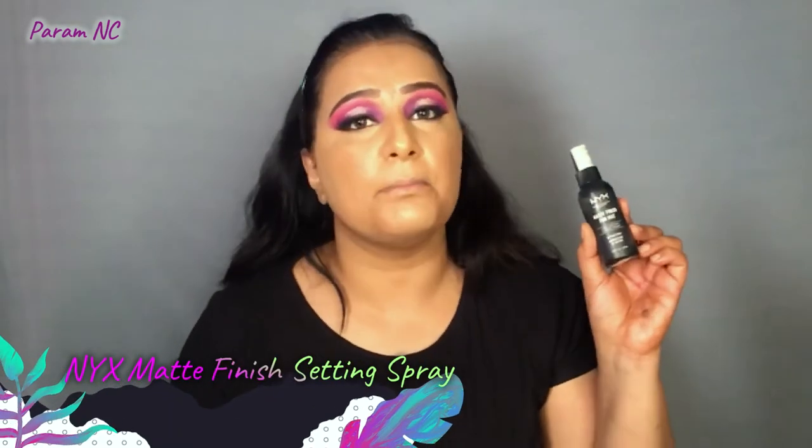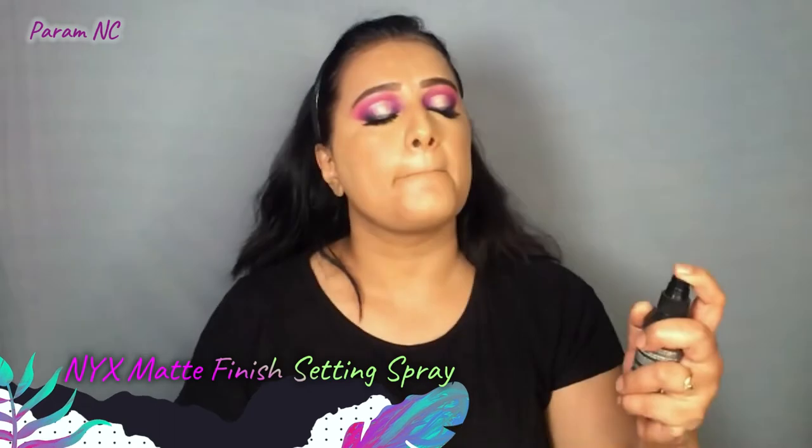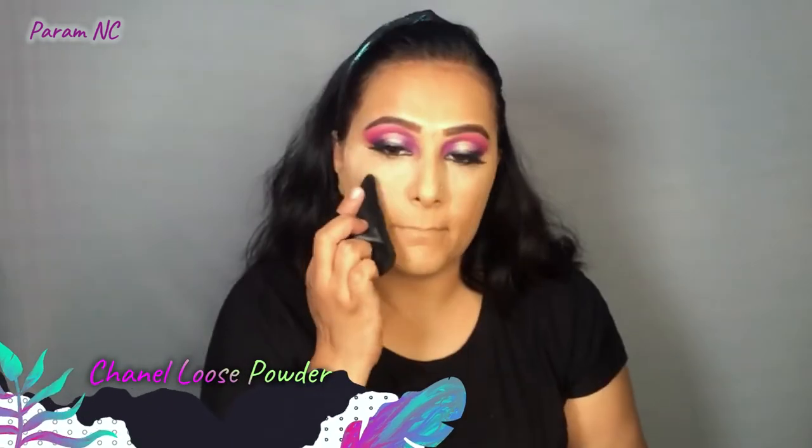In summers, excess humidity and sweating can cause makeup to come off quickly. So in order to make my makeup more long-lasting, I'm first going to use a setting spray before setting with powder — I'm using the NYX Matte Finish Setting Spray. Once the setting spray has dried, I'm going to set with my Chanel loose powder, followed by bronzer using the Hoola from Benefit.